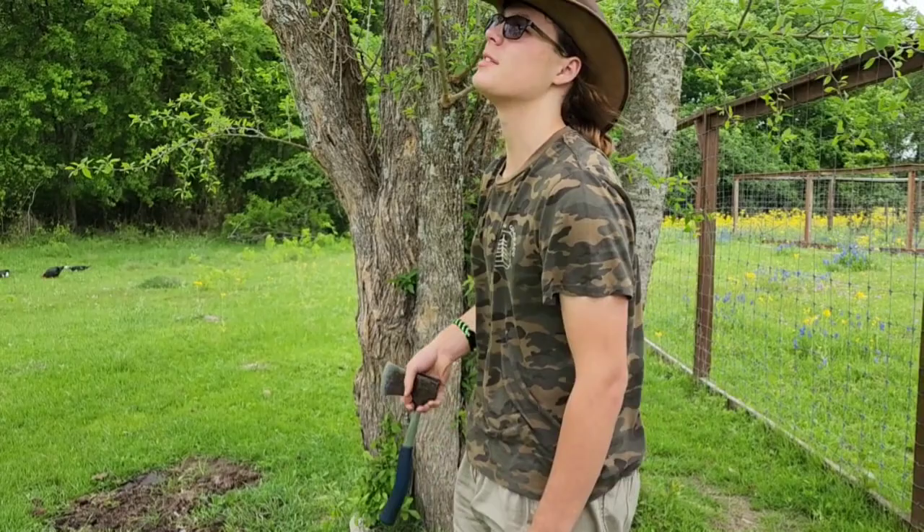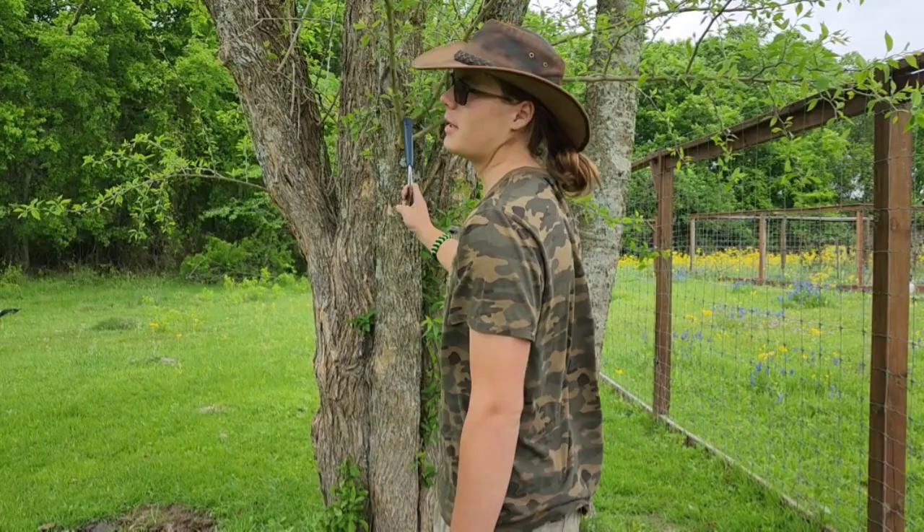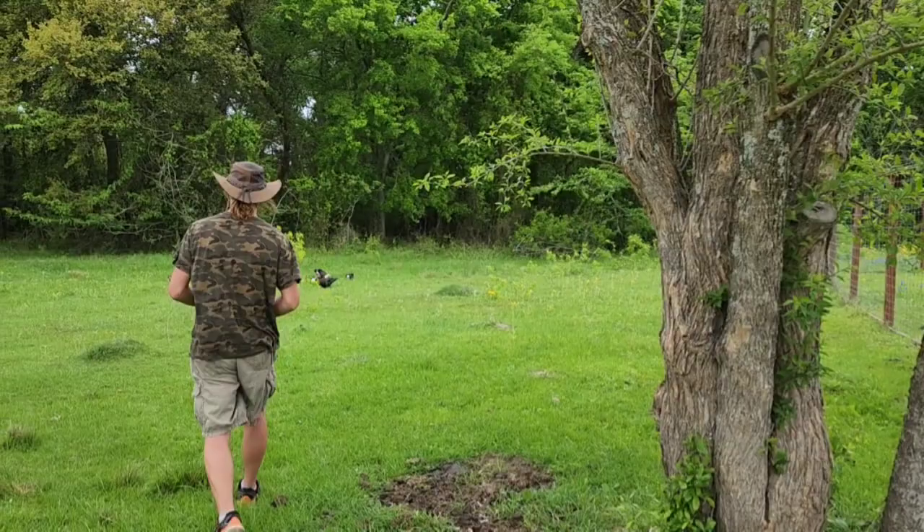I'm looking for a specific type of branch — this one doesn't have it. I need one that's big enough, but I'm going to go look at a couple other ones we have around here and try to find one to make a staff. I'm at the tree now; it's a little ways into the woods, but this is one that fell down on its own.